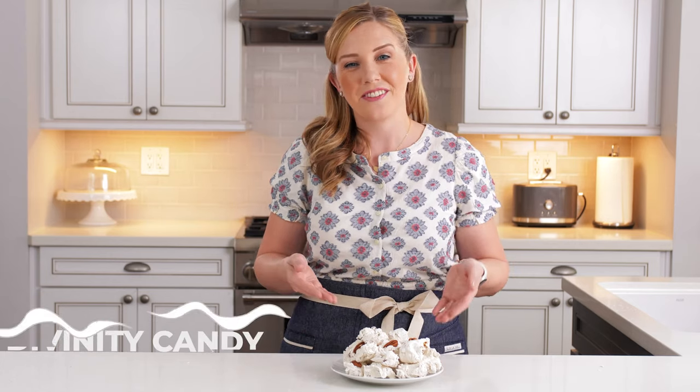Hi, I'm Amy. This is House of Nash Eats, and today we are making divinity candy.